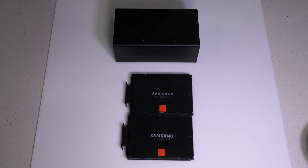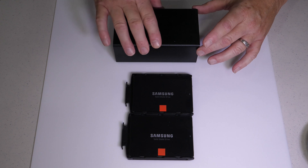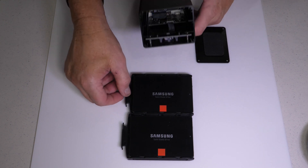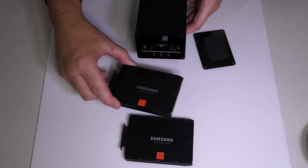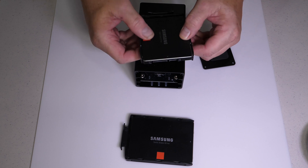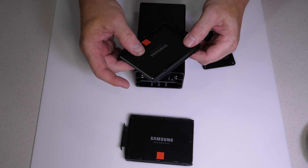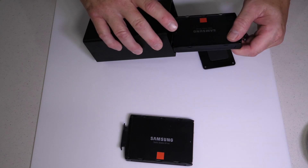I'd like to walk you through the basic assembly of this thing. It's really straightforward, so I won't spend a lot of time on it. I've already taken the four screws off the lid, and as you can see, these trays actually fit right inside of here. The drives themselves just snap into this little carrier, so it's very simple to get the drive in. There's no tools required for at least getting the drive in.